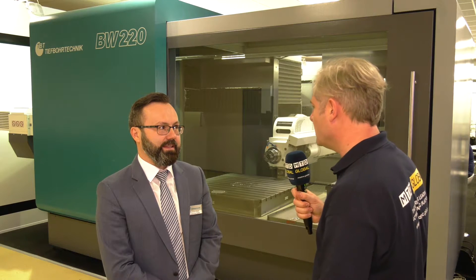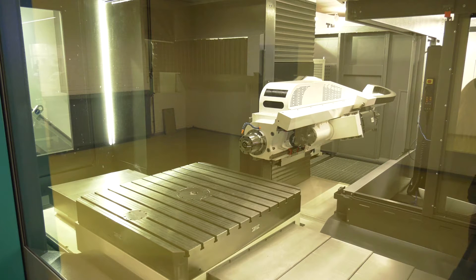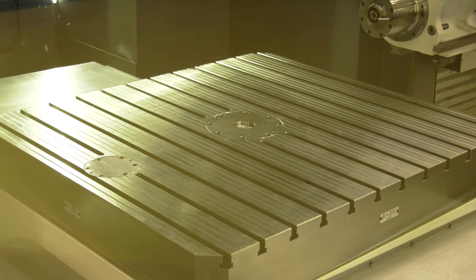So just in terms of the X, Y and Z, what size are they then? The X axis is also available in different sizes. The standard is 1,200 but we can also go up to 2,000 millimetres. So some big parts — what sort of weight though? The weight on this small table is around six tons, but we can also go up to 30,000 kilograms depending on the size of the part.